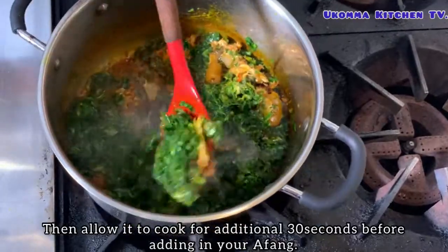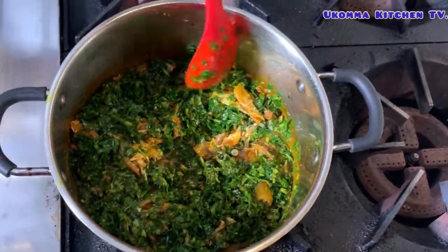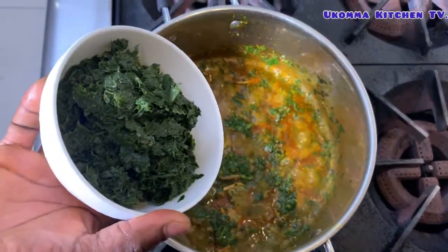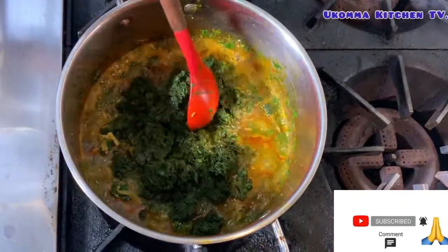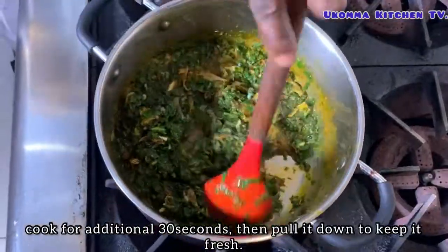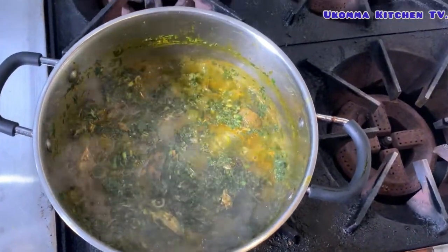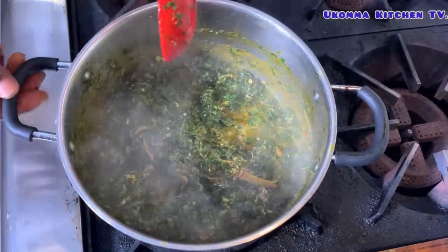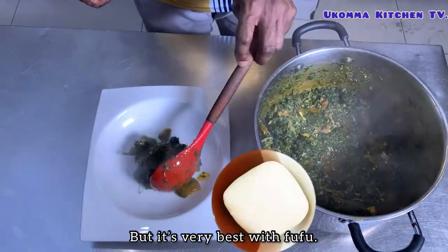Allow it to cook for an additional 30 seconds before adding in your ogiri. Cook for an additional 30 seconds, then pull it down to keep it fresh. This soup is served with any Nigerian swallow of your choice, but it's very best with fufu.